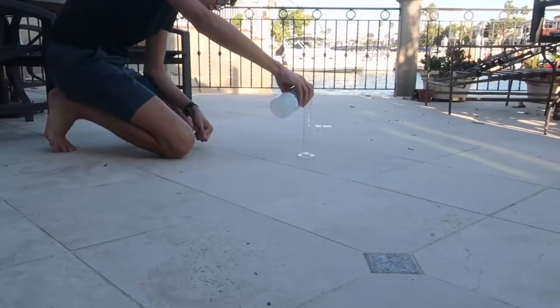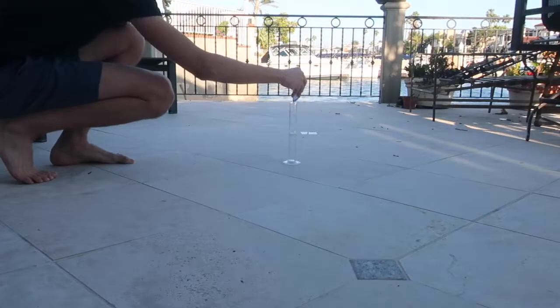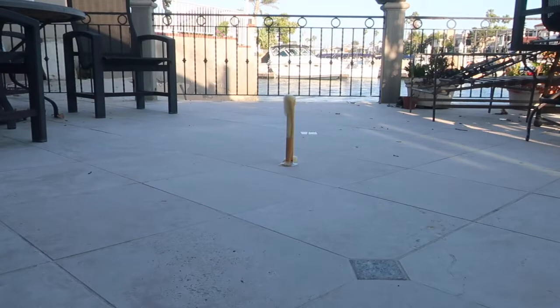For the elephant toothpaste reaction, I poured 50 milliliters of 30% hydrogen peroxide into a graduated cylinder and added some dish soap. I then added 8 grams of potassium iodide. This is actually the same reaction as the last experiment. However, instead of trapping the oxygen in a flask, all of the oxygen bubbles mix with the dish soap and create foam, making it look like elephant's toothpaste.